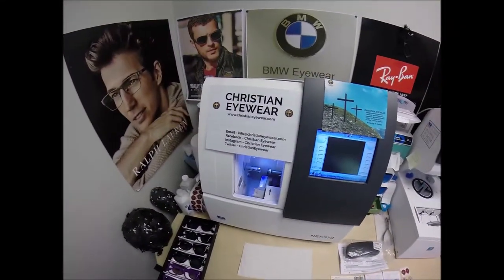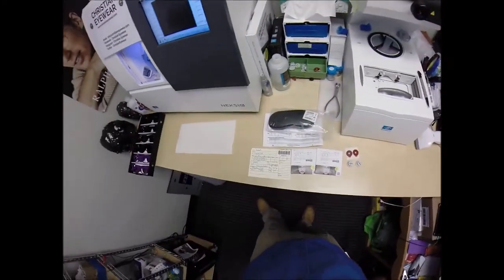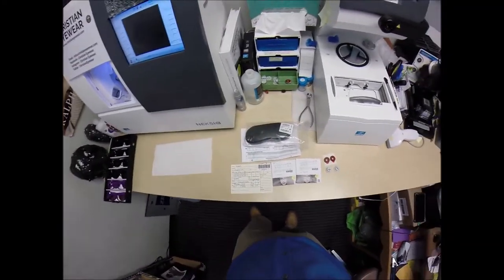Robert in Omaha, Nebraska. See more, believe more here with ChristianEyewear.com — we're believing and seeing. This is also your new home to free prescription lenses with the purchase of any frame.